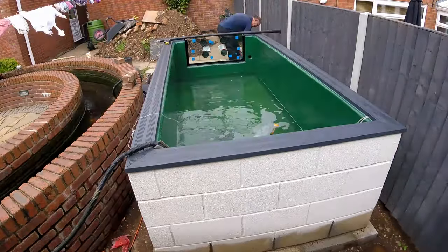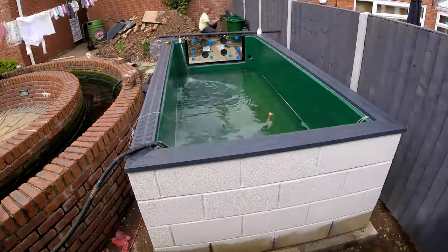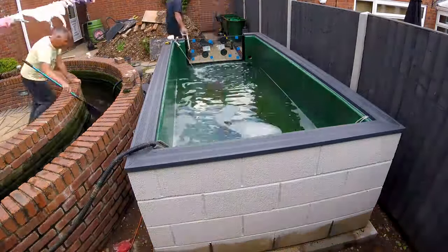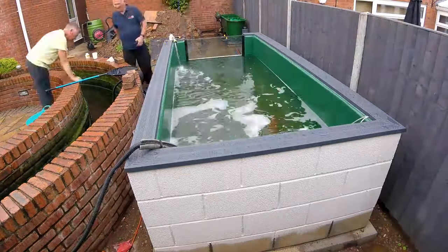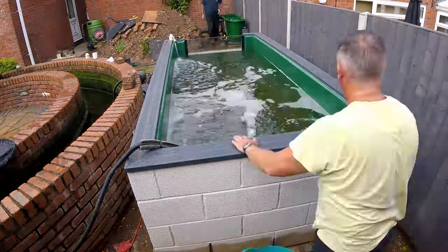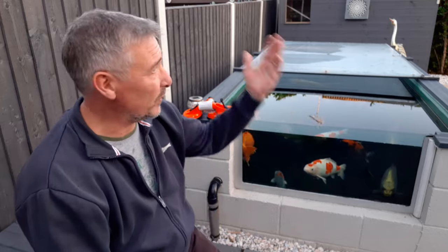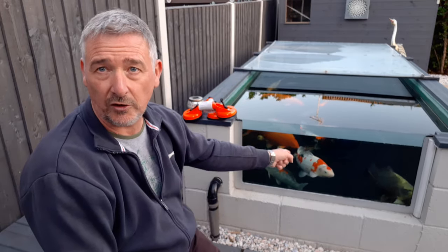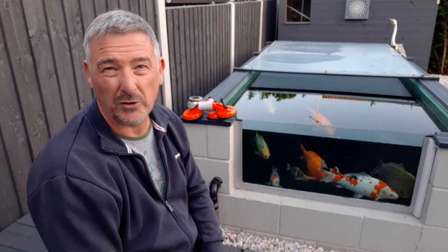As soon as it's dry, get the water in — because it's the water that's also holding this window in, as well as the bead. You don't want the bead to be totally relied upon alone. The water pressure pushes the window into its space and holds it. For cleaning — it depends on the weather. If you've got sunny weather they grow algae so I clean them once a week in summer and once every other week or once a month in winter.